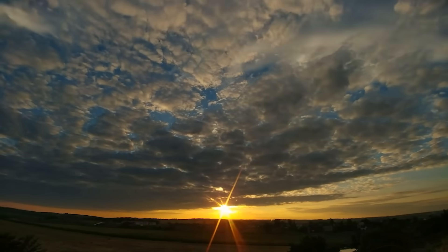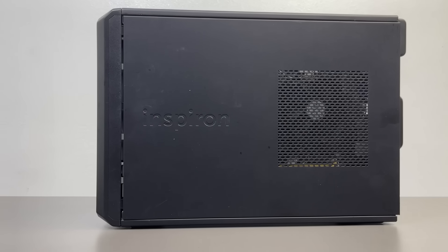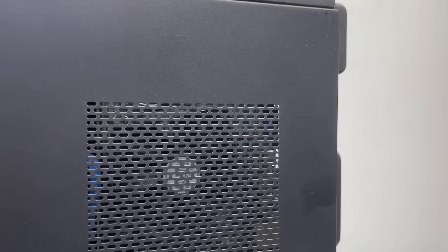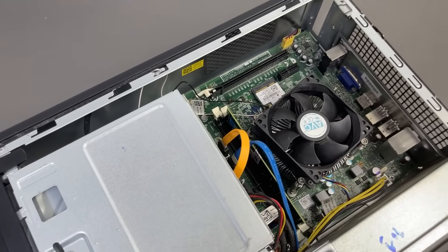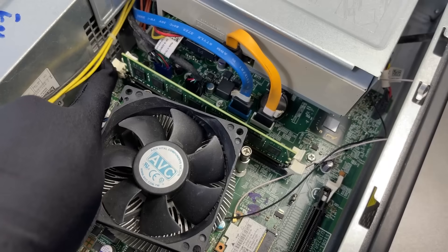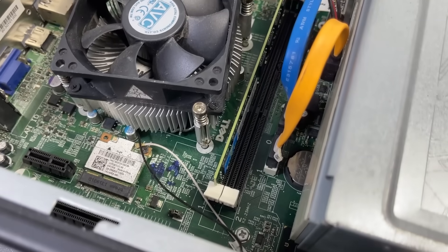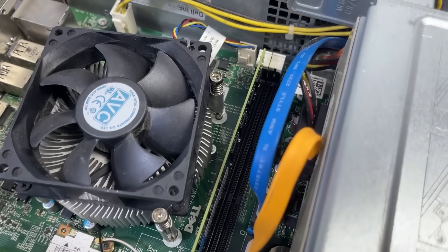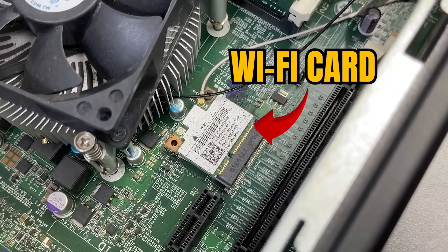But now, years later, I need a machine to test out some modern games, and you guys need a good video to watch. But before we start upgrading anything, let's take a look inside and see what this thing is actually working with, and what we can realistically upgrade. So we've got a single 8GB stick of DDR3 RAM, and thankfully there's still one empty slot next to it for an easy upgrade.